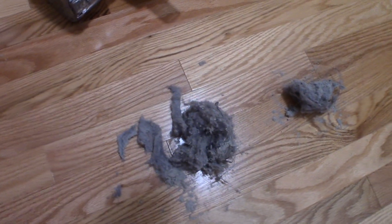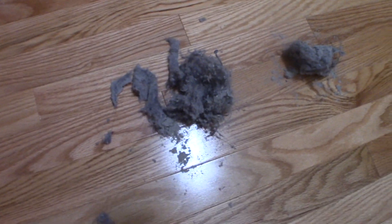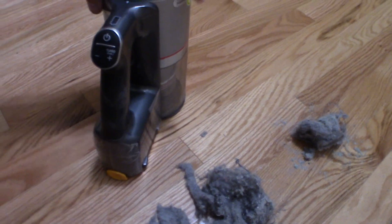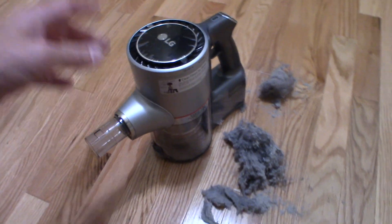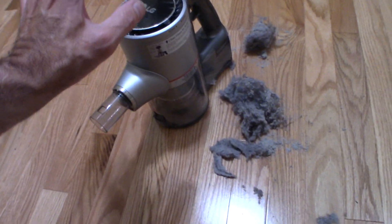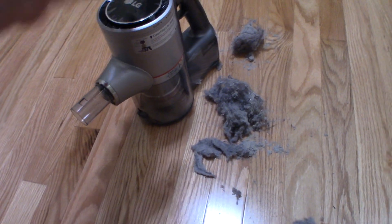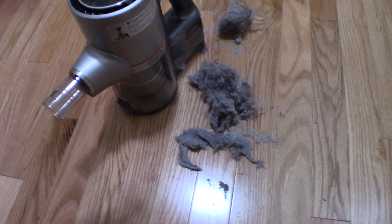Vacuuming the carpet — you be the judge. Any questions or comments, leave below. What do you think? How did this thing perform? I think it actually worked pretty well, I have to tell you. I'm pretty happy with the test. This is a nice vacuum. I'm very happy so far. I think it's a good vacuum. Time will tell. What do you guys think? Leave questions or comments below.